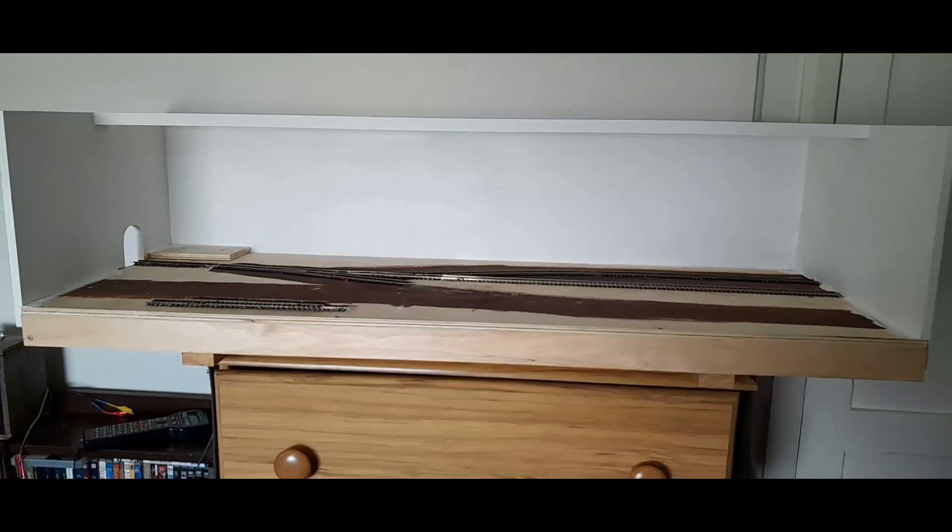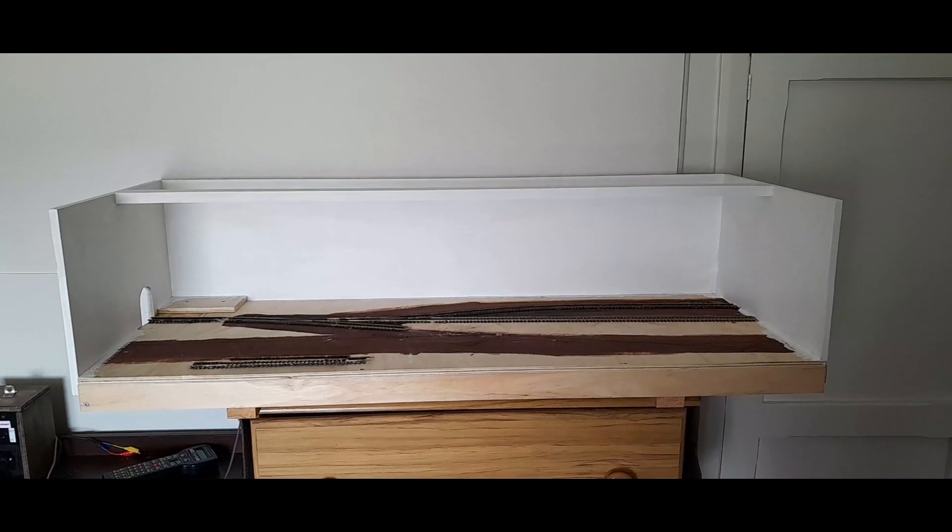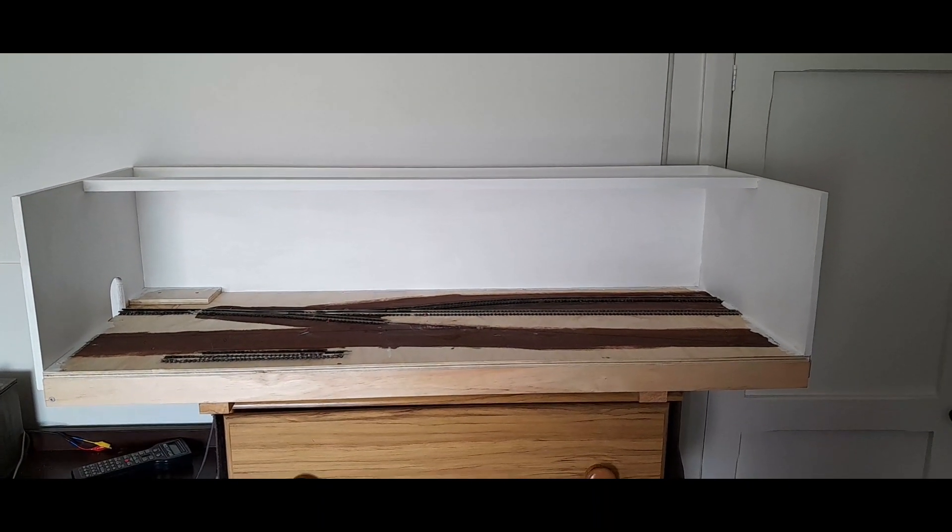I'll just stand back a little bit further — that gives you a view of the exhibition layout.